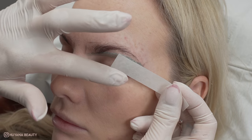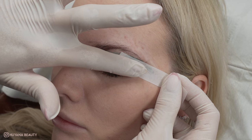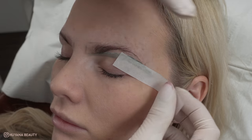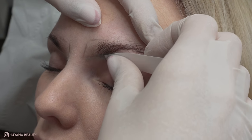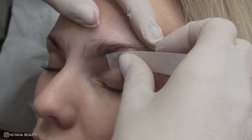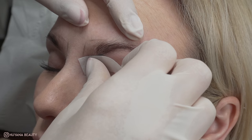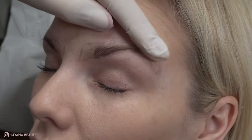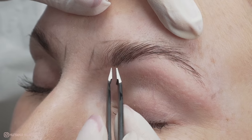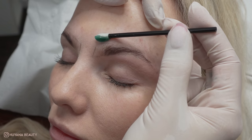Then I remove using thin wax strips with firm pressure and taut skin. I remove in smaller sections — this is so I have more control and also so I can keep the skin as taut as possible. I missed a few hairs so I just go back in with the tweezers.